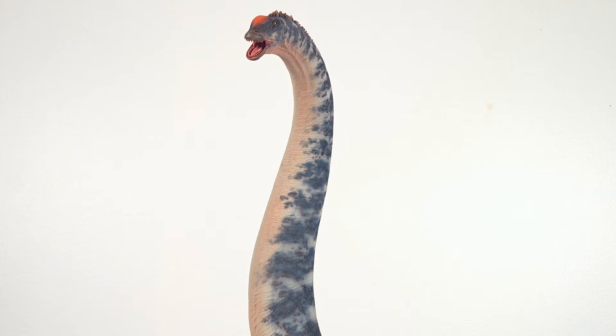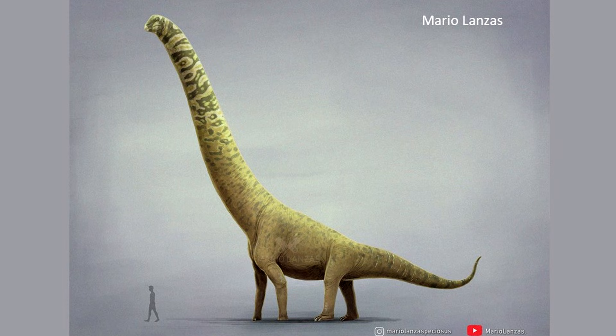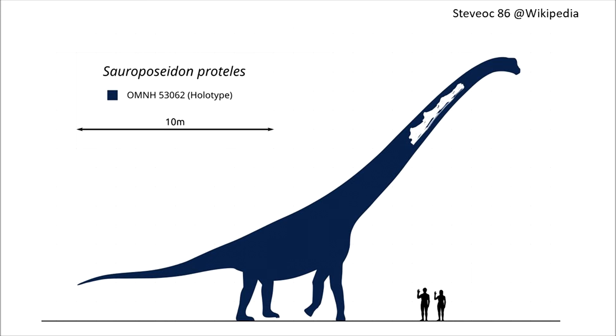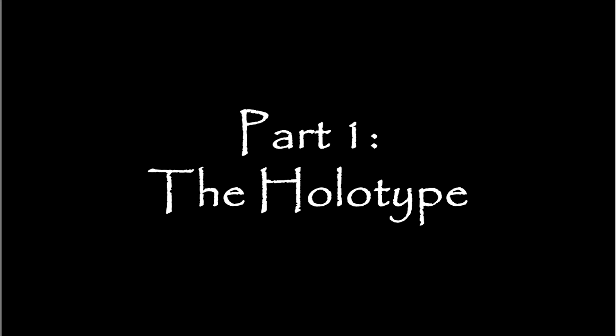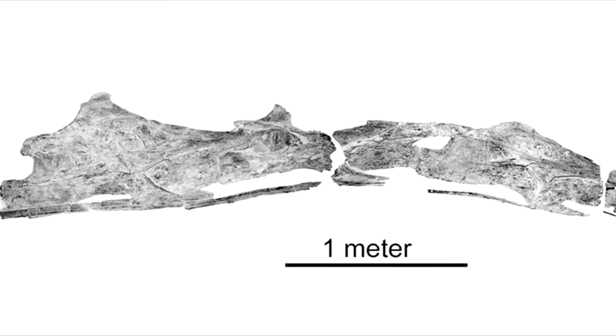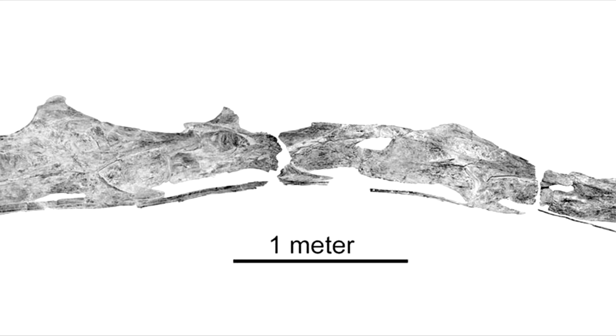Sauroposeidon has often been called the tallest sauropod ever — that's no small claim, given how miserable remains for huge sauropods tend to be, and that the holotype is only a few cervicals. Extraordinary claims require extraordinary evidence. Sauroposeidon was first described in 2000 by Dr. Matt Weddle and his team. The holotype consists of four cervical vertebrae, which seem like precious little on which to build a sauropod, but even these vertebrae told a fascinating story — they were so huge they were thought to be petrified wood.